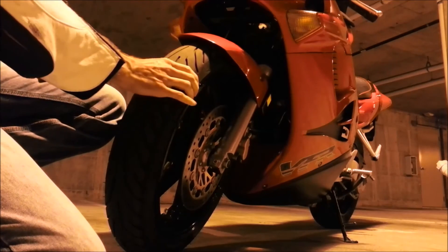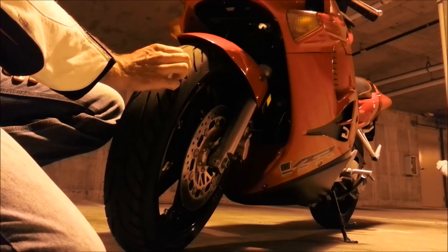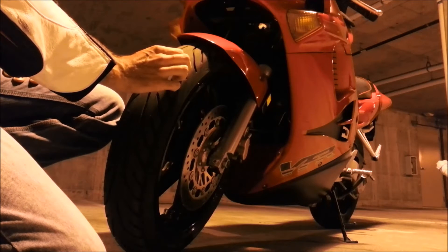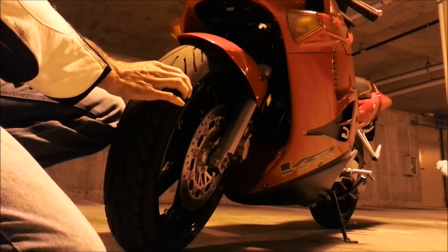But on this tire, this is a good option for the VFR, because you get a little more life cycle out of the front tire. You might get two front tires to one rear tire on something like this.